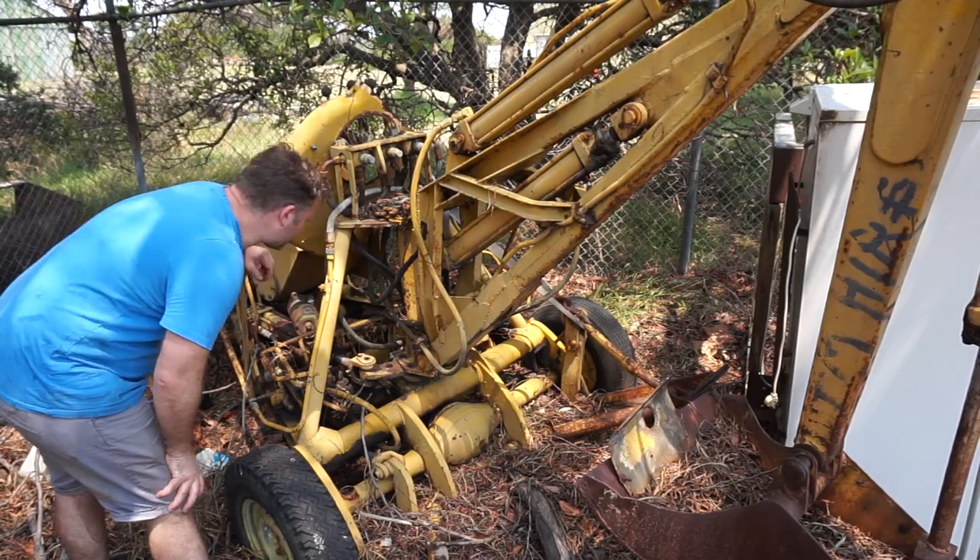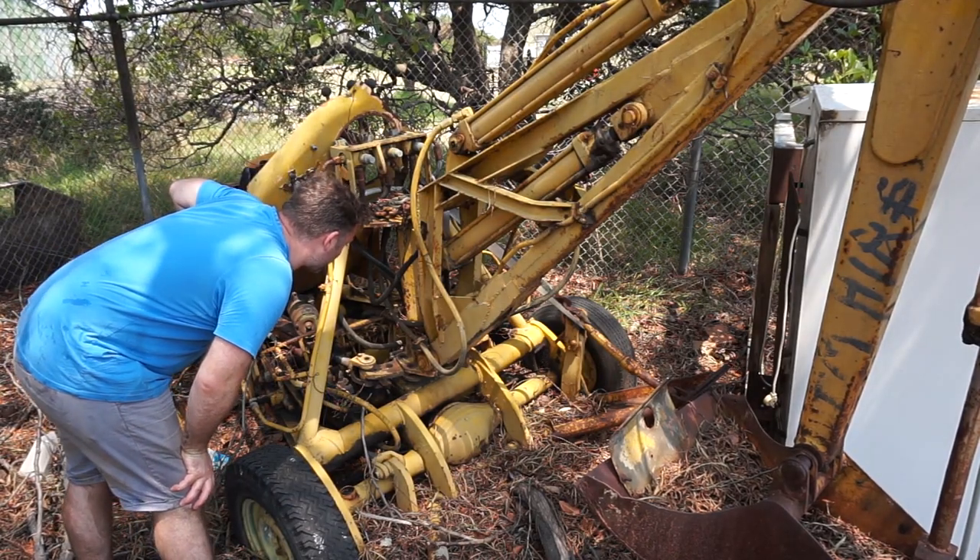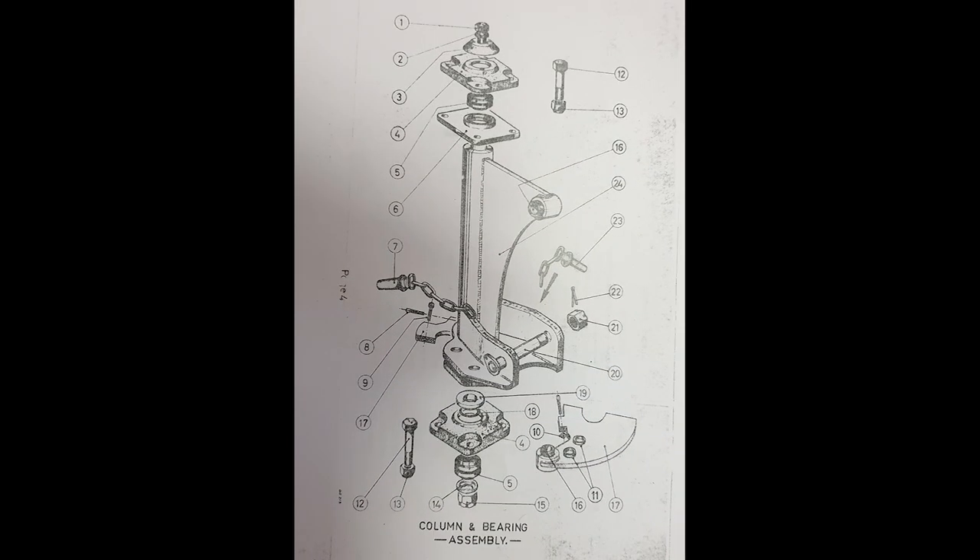Then again, it might just be an adjustment of some description or possibly even a lock. The pins I was looking at, which are numbered seven and number 23 in this particular diagram, what they actually do is you use them to adjust the swing on the boom. You can actually change the slew so it goes more left or more right, depending on what you need.